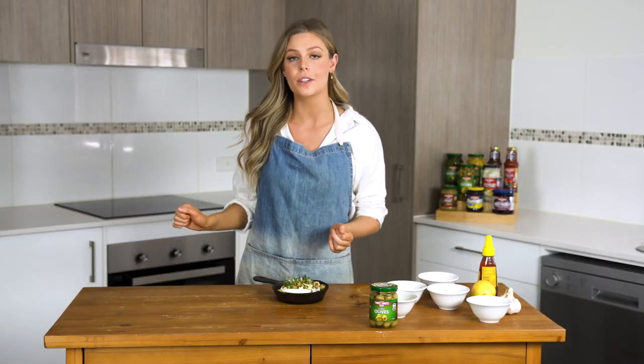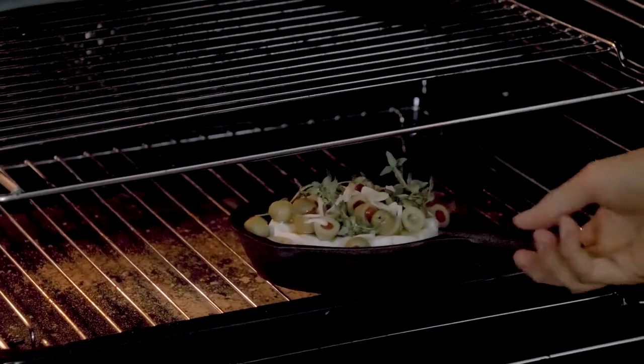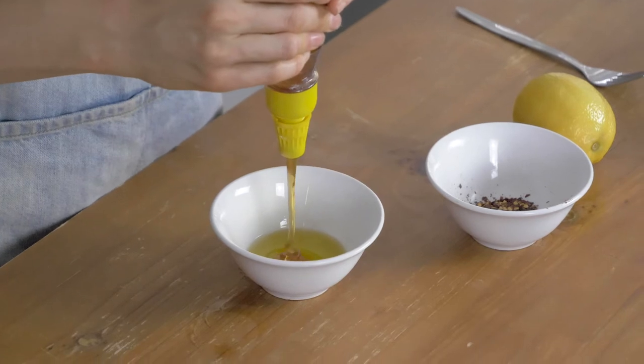Our garnish is on our brie, so now all I have to do is put it in the oven and bake for about 20 minutes or until it's nice and gooey in the center. To make the dressing, all we have to do is combine our olive oil, honey, lemon zest, and chili.